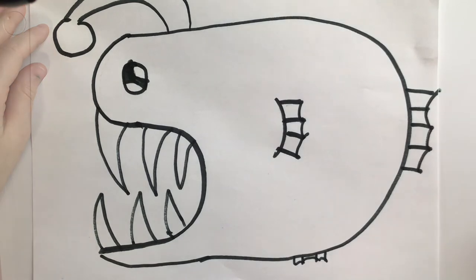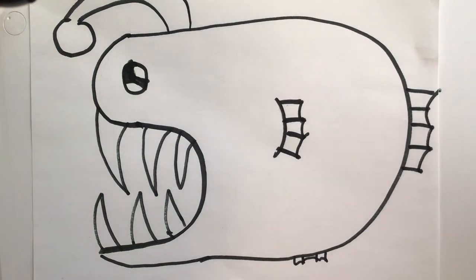I think yours looks better than mine. You can stop the video and make it look just like mine. Okay, ready to fast forward?